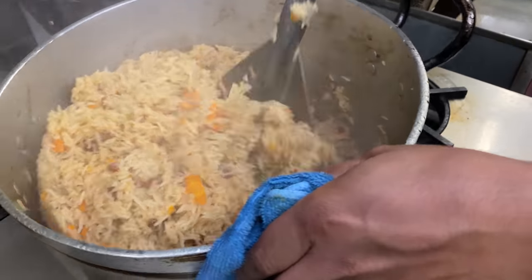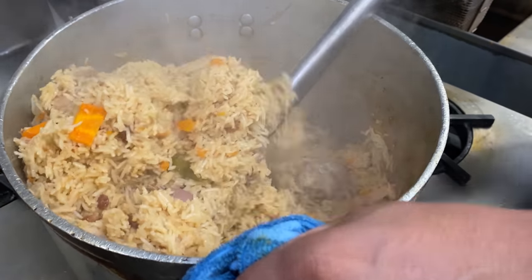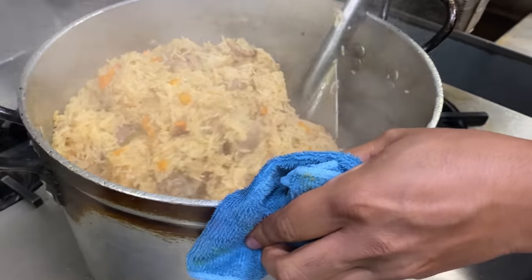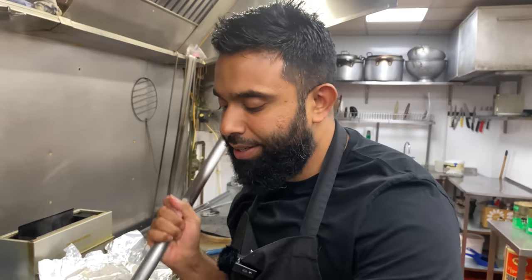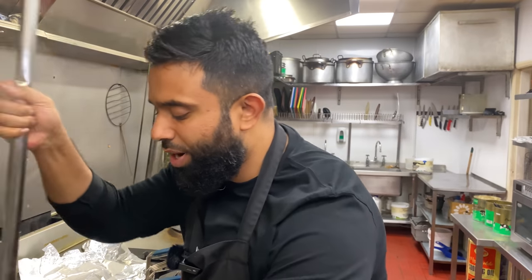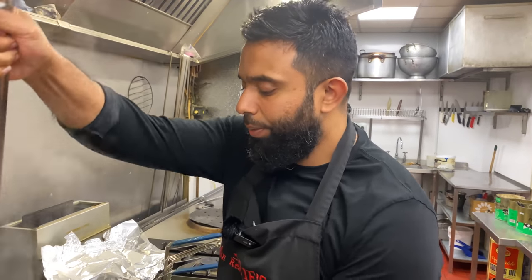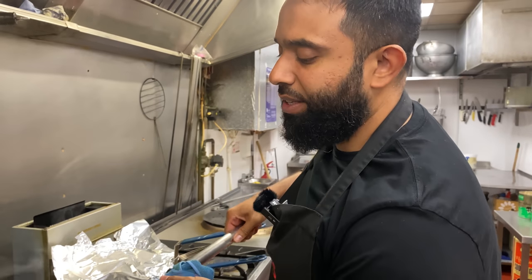We're going to taste this and then soon we're going to go to an Afghani restaurant in Tooting called Namak Mendi. I've selected that restaurant to go and try the Kabuli Pilaw and some of the authentic Afghan food. This is my take on it and then we're going to sit down and have a fantastic meal.